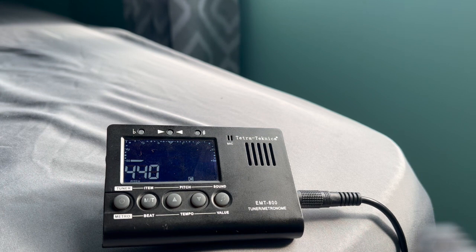Now let's go to B. That one displays C, so you want to turn it until it says B. Now it says B. Let's make sure that the bar is in the middle. And that's perfect.